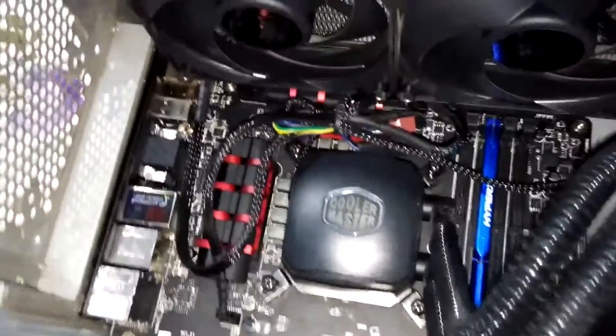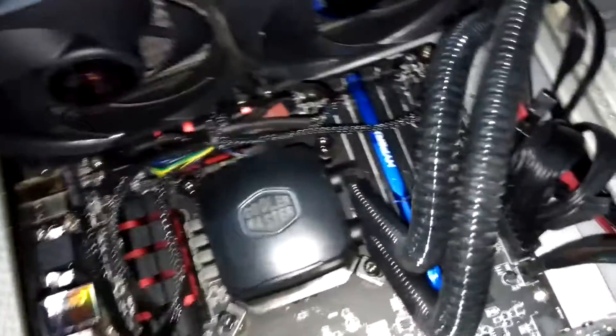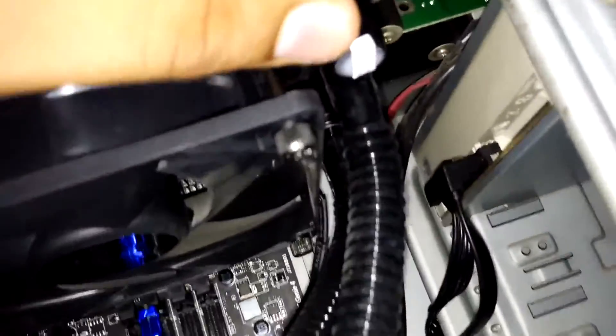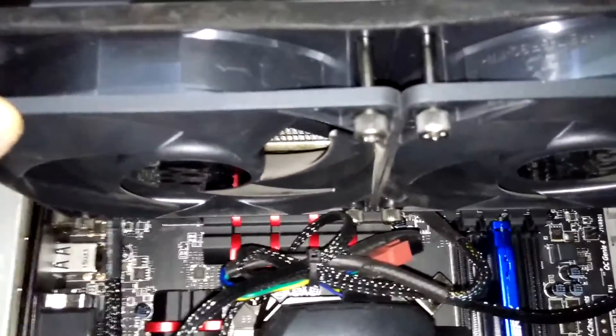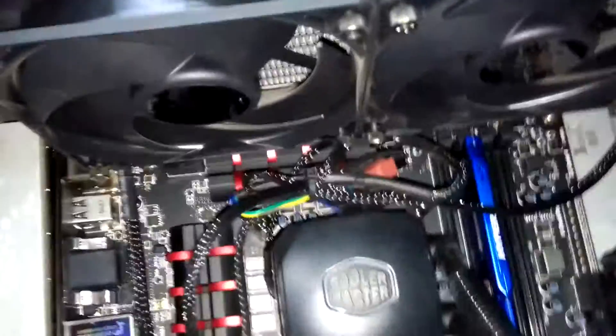The Neptune 240M doesn't really fit in my CM690 case. What I had to do was apply 3 screws at the top by removing the top panel, then I used 2 cable ties to keep the Neptune 240M radiator in place with my CM690. It's a workaround and it's quite effective with my case.